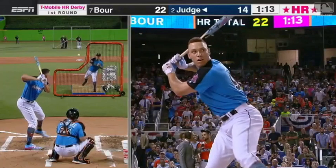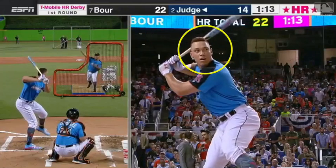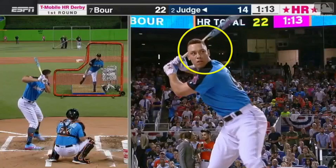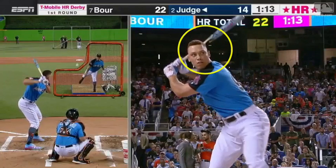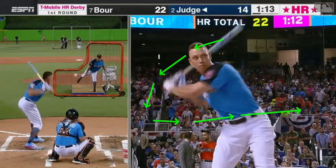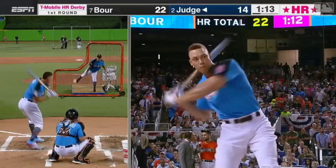One important thing to notice is just how calm his head is. He's loading and letting his hips slide out from under him just a little bit before he opens up, but his head is really, really far back there behind his hip. That's going to allow for depth in his swing — his barrel is going to go down toward the catcher's mitt and then come up through the incoming pitch.